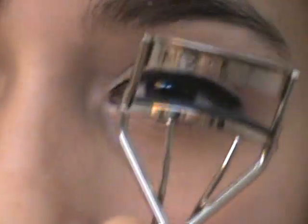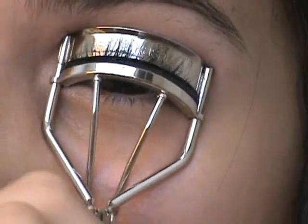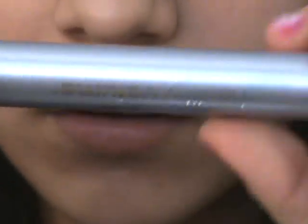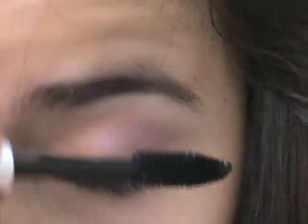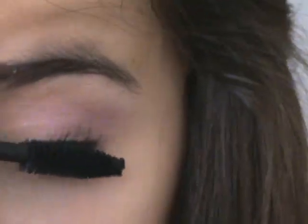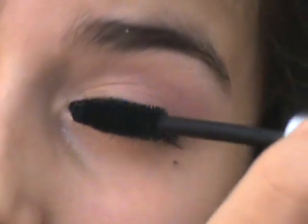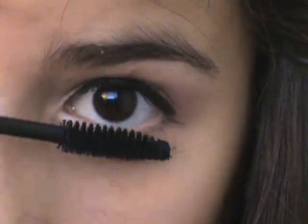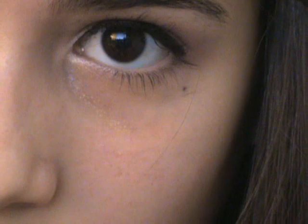Now I'm taking my Sonya Kashuk eyelash curler and curling my eyelashes — this is gonna make the look really girly. Now I'm taking Neutrogena Healthy Volume mascara in carbon black and putting it on my lashes. Wiggle the wand so it really separates your eyelashes. Also put a little bit on your lower lashes — it's optional, but I think it looks really pretty with this look.